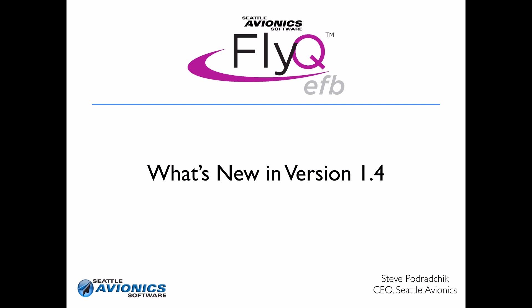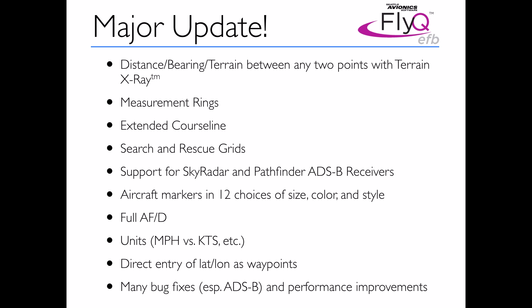New FlyQ EFB 1.4 from Seattle Avionics. This is a major update. It's been a little while coming, and I think you'll think that it's worth it. Let's take a look.